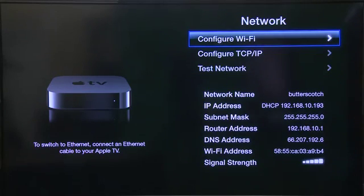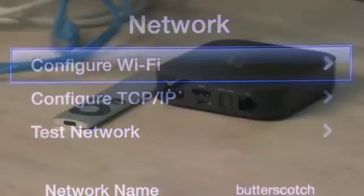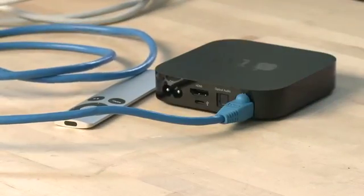Now, if you have a Wi-Fi connection that you want to use, that's your wireless, then you will go into this Configure Wi-Fi section. If you want to use Ethernet, you would just simply connect the Ethernet cable to the back of the Apple TV and it should automatically configure everything for you.